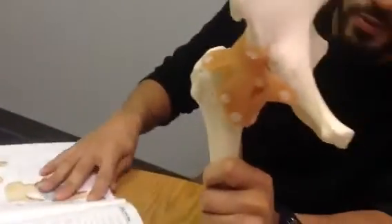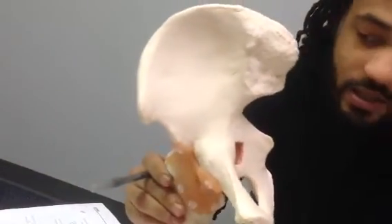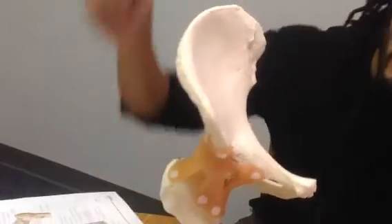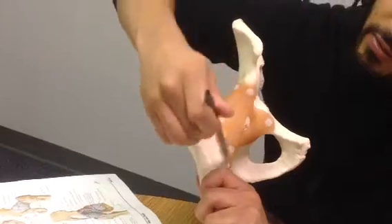We have the hip joint. The first ligament we have is the iliofemoral ligament — it's going to come from the ilium to the femur. So the iliofemoral.